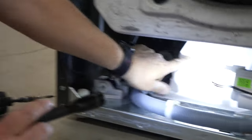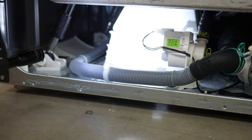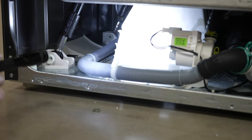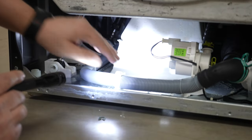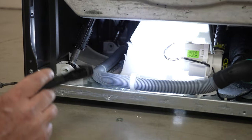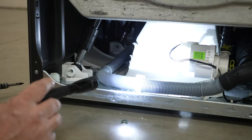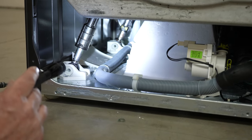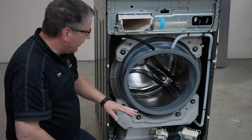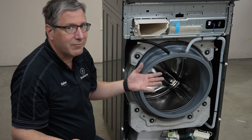Some of you might be able to see this big piece of styrofoam right here, and you might be saying, why is that there? Well, it's not supposed to be — that piece is there for shipping purposes and we just haven't removed it yet. You tip the machine back, reach up, pull it out, and then it gives the machine the flexibility to move up and down. Right now it's locked into place. This unit is brand new — we just barely took it out of the box and we're tearing it apart before we even turn it on.